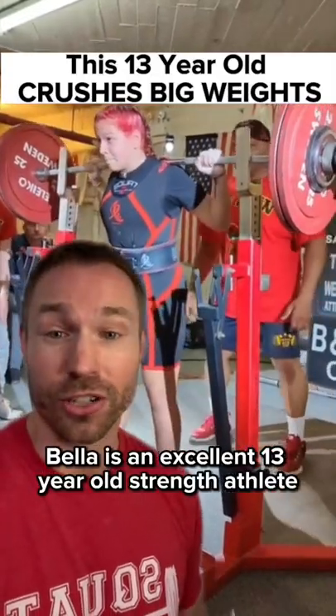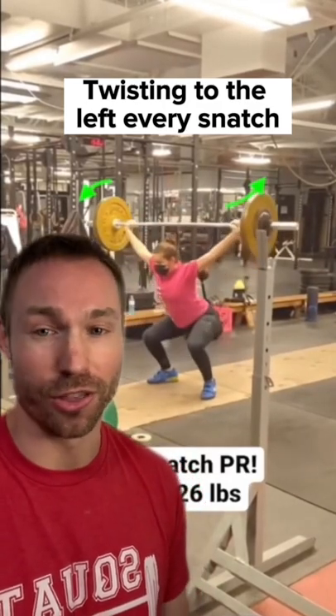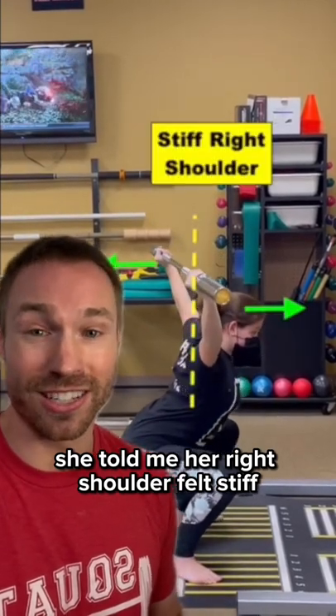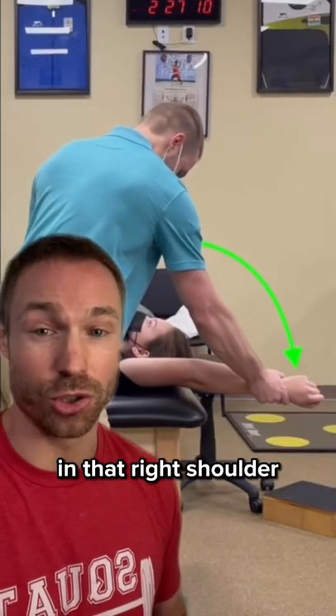Bella is an excellent 13-year-old strength athlete who came to me last year with issues in her snatch lift, twisting to the left every time she caught the bar. During our evaluation, she told me her right shoulder felt stiff getting into the bottom squat position. During our screening, I found that she had a lot of stiffness in that right shoulder.